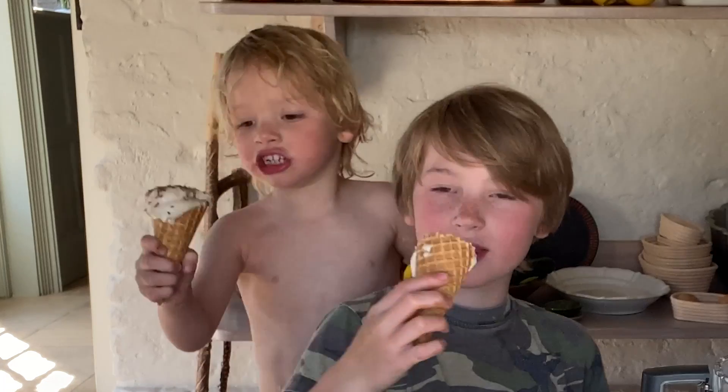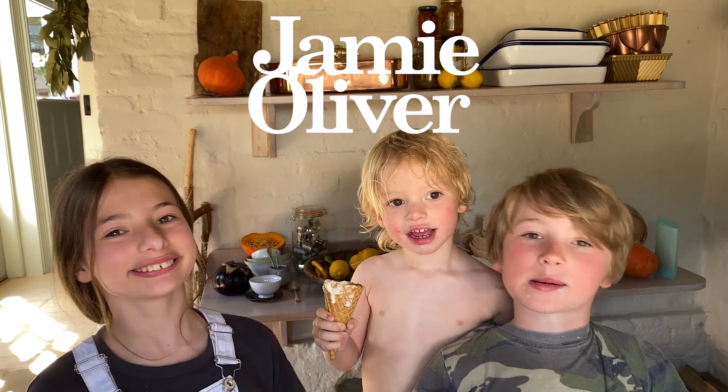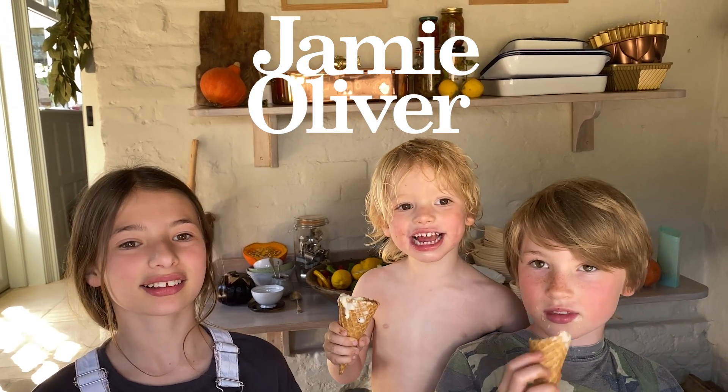Delicious! If you want the recipe, click the link.